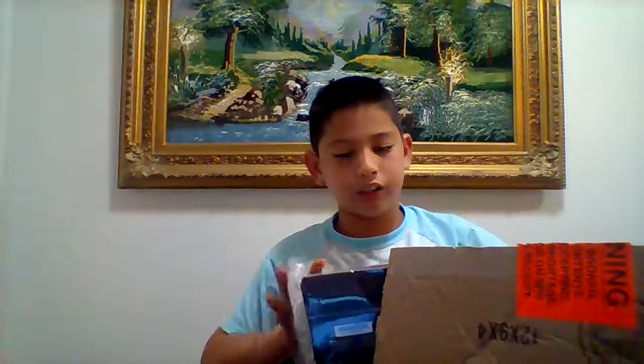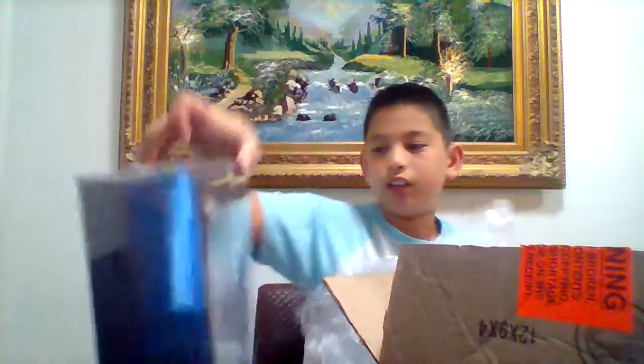So yeah, let's get this open. Well, as you can see, it is — I think — the new, well not new, but the GXG gaming mouse, as you can see there. Here's the back. And apparently my thing is the bubble wrap.